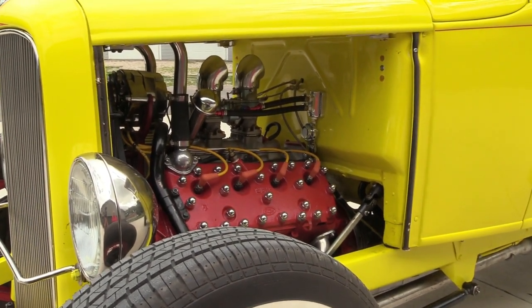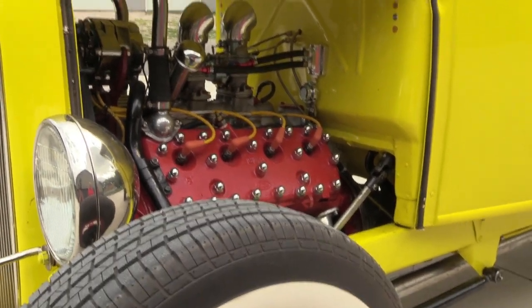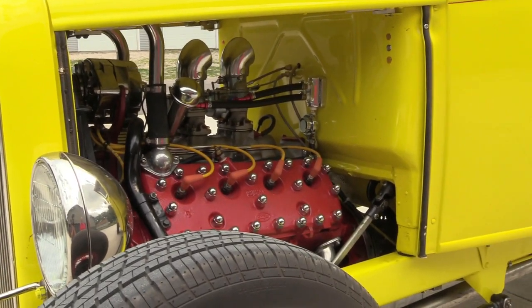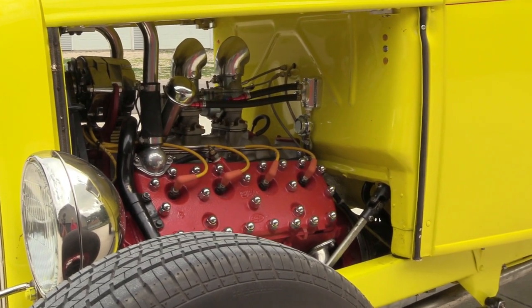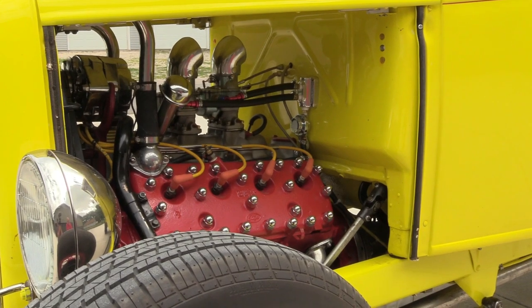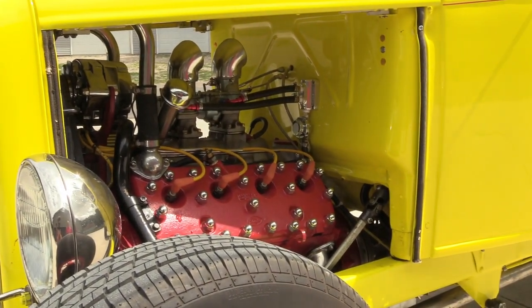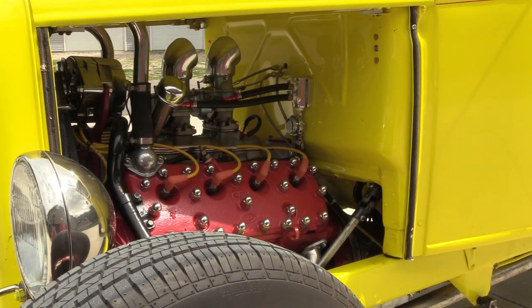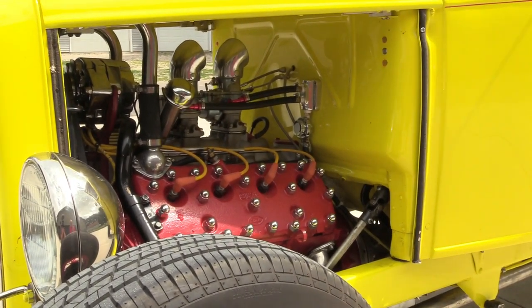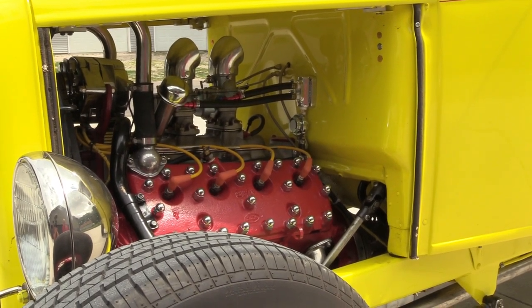A friend gave Bill a flathead and he got hooked on them. He was working on a Model A frame and had an extra one, so he decided to do this build. He got a book from Speedway — 'How to Build a Traditional Ford Hot Rod' — and that's how he got started.